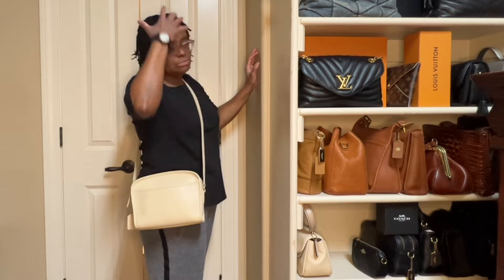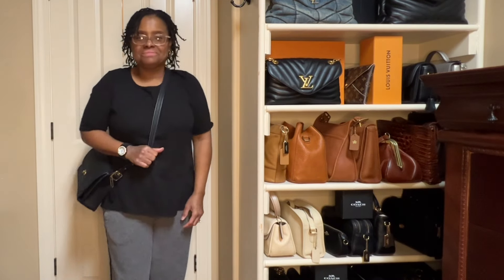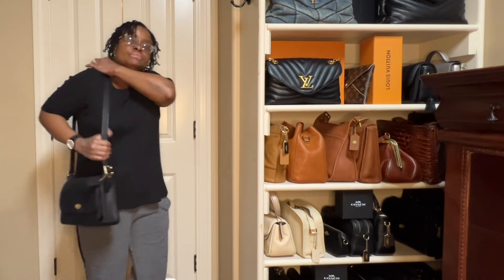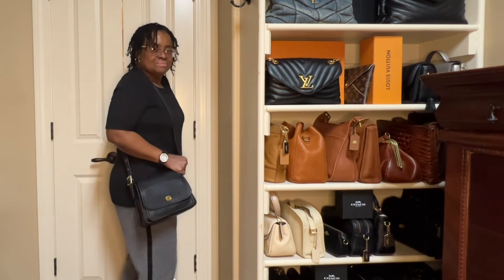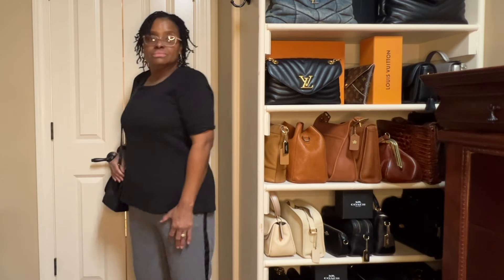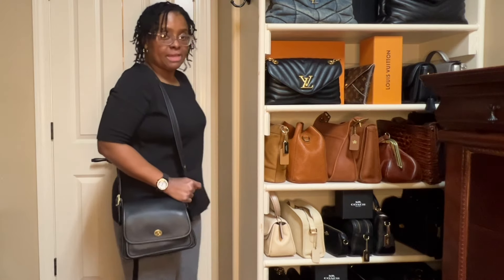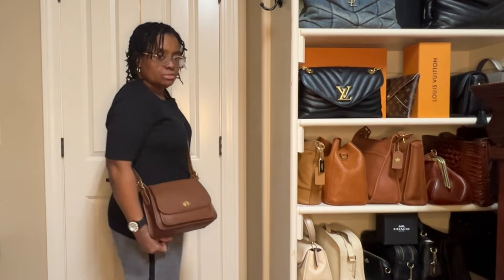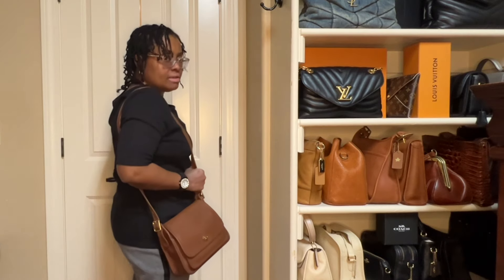For reference, I am five foot two. This is my Coach Rambler handbag — here it is as a crossbody, and I'll show it to you as a shoulder bag as well. I'm filming on my cell phone so I'm backing up to make sure I'm in frame. I also decided to show you the Vintage Coach Rambler in the color brown, as a crossbody and as a shoulder bag.